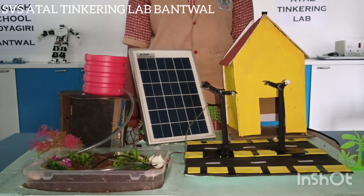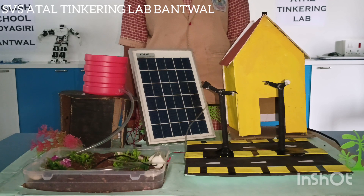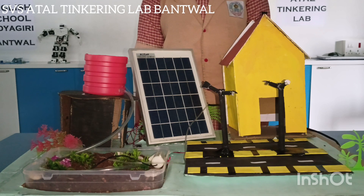The operating principle of this system is very simple. A solar generator provides electricity for an electric water pump which delivers water either directly into irrigation or to an elevated reservoir.